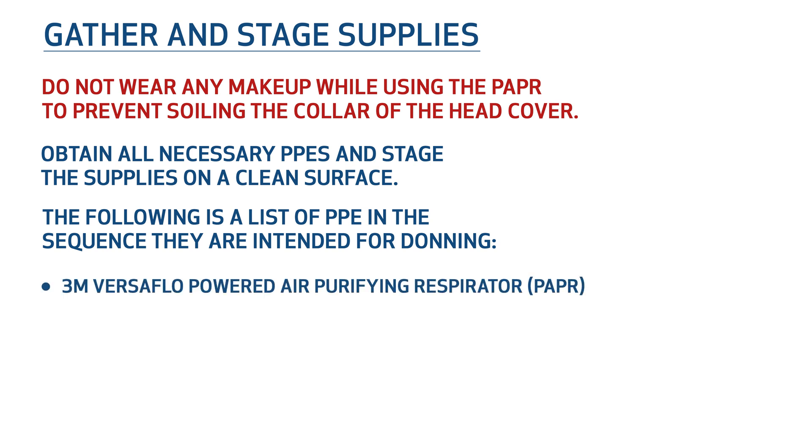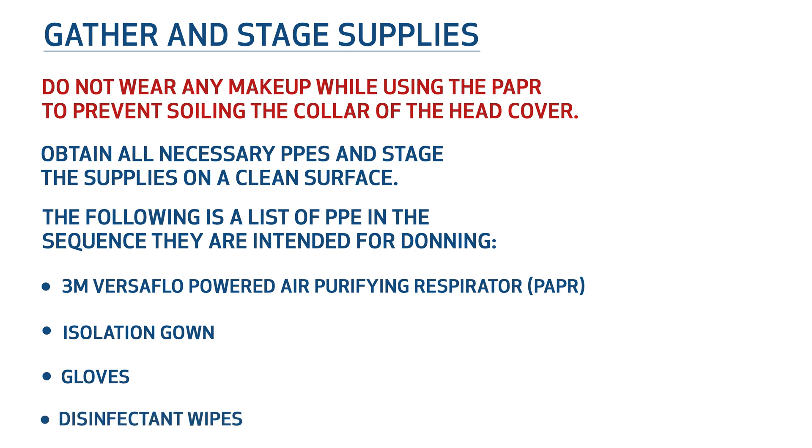3M Versiflow Powered Air Purifying Respirator, or PAPR. Gown. Gloves. Disinfectant wipes.